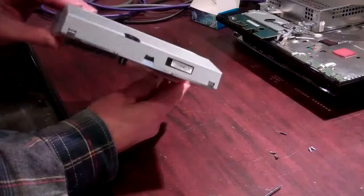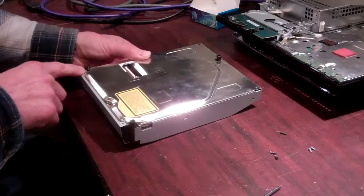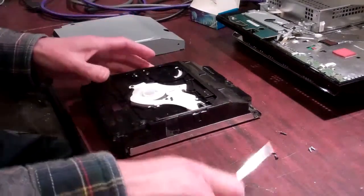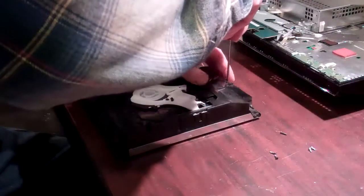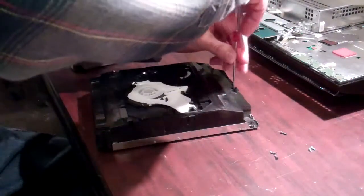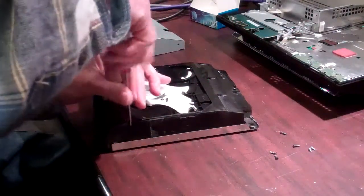First thing you're going to do is remove your Blu-ray drive. You're then going to take out the two screws on the back side and the two screws on the front, which will let you remove your top cover. Once your top cover's off, you're going to remove a screw from the rear of the drive, in the center of the rear, and then two screws on both sides in the front.